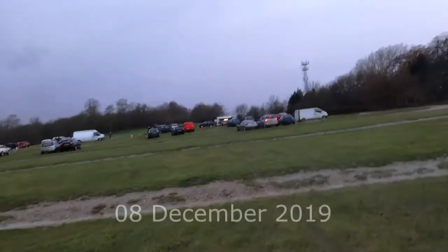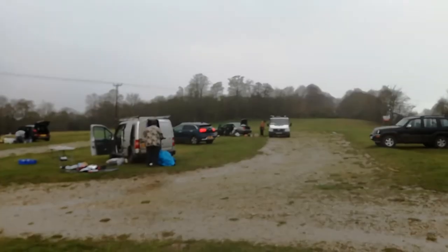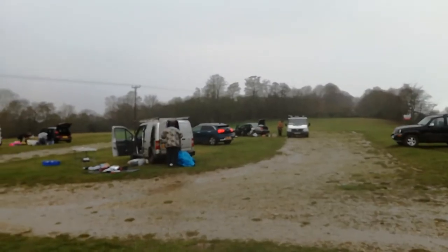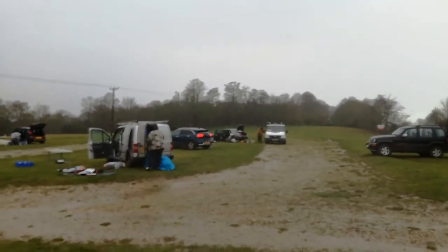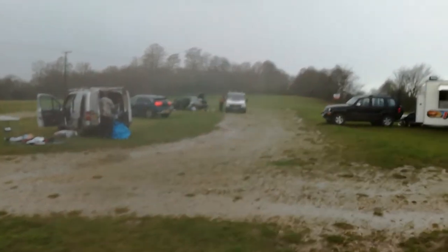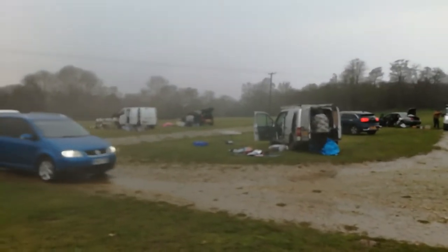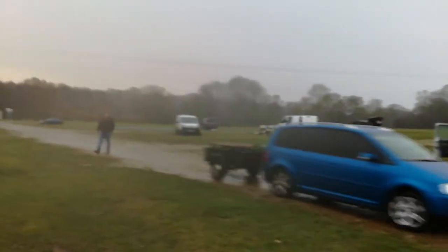Here we are on the last car boot sale of the year and as you can see there's hardly anybody here, but I'm going to go and have a look because you never know. It's a really horrible, wet, rainy day. There's only a few vehicles. This guy here is Tool Time, one of my favourite stalls. I've just asked him to get out of his van and give me a few bits and pieces so I have got something. So let's go home and take a look at what I've got.